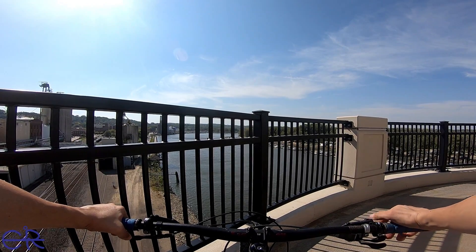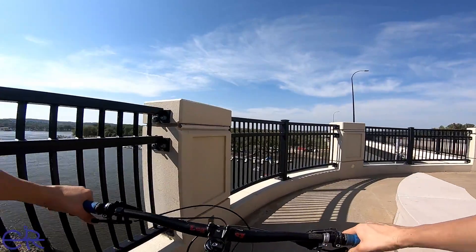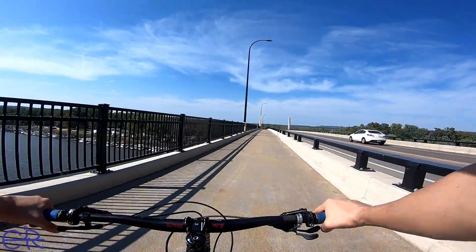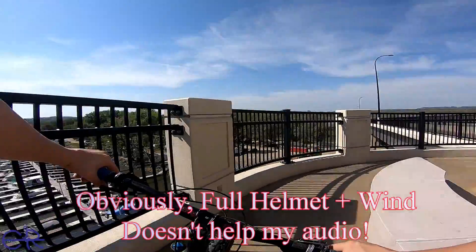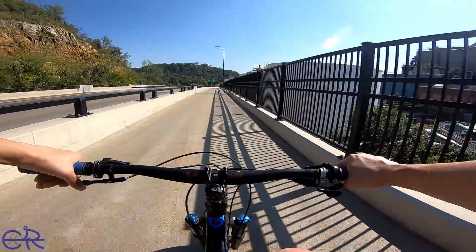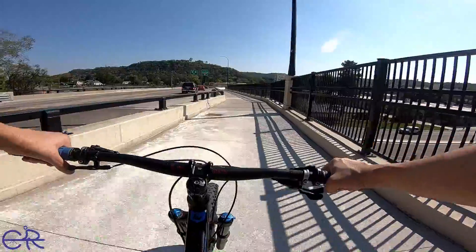I mounted my GoPro upside down, so I don't have that interference issue anymore. I don't know if it'll compensate and fix things while I'm shooting. That's Barn Bluff right there — this is the new Minnesota-Wisconsin bridge. Now I'm in the Wisconsin Piers, and it's actually really cool. We're going to go downhill back into downtown. It's super windy right now, so I'm getting a feel for that.